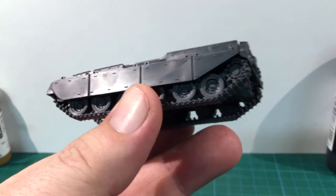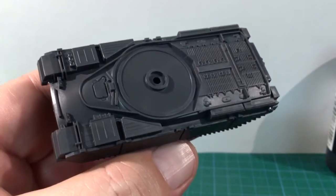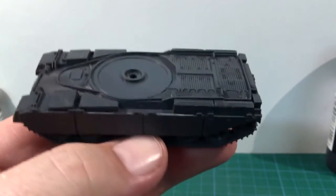The hull is now finished. It's looking great. There is plenty of strong detail here, particularly on the engine deck, but even extending to the fittings on the side skirts. This will look great when it's painted.